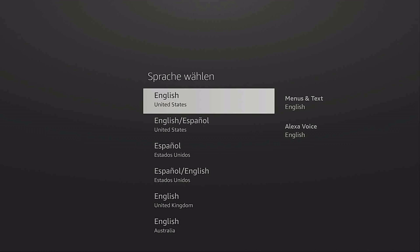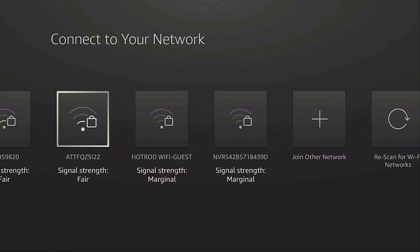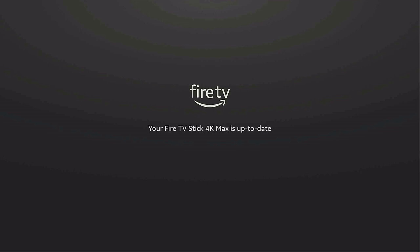It's going to say 'Choose your language' — choose it and click on it. For remote setup, you can use either the Fire TV app or set up your remote using the physical remote. I'm going to choose 'Set up with remote.' Now it's going to ask you to choose your Wi-Fi — choose your network, put in your password, and connect.